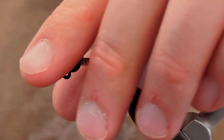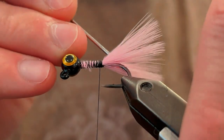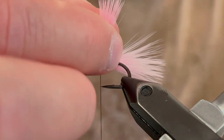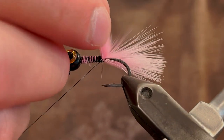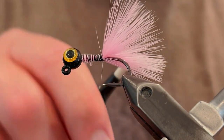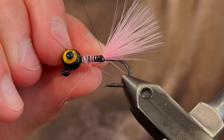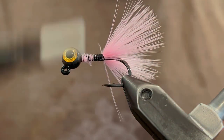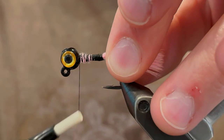Now use your bodkin to separate the tail fibers so that you have two tails. Grab all the fibers on one side the best you can and take your thread and wrap behind those. Once you get a wrap of thread behind them, keep your thread nice and tight, then do a few turns right in front of the tail — this will separate those tail fibers. Now grab all the fibers on the other side and do the same thing: put a wrap of thread behind those and that'll make those fibers stick right out.